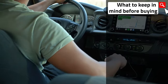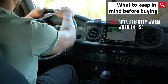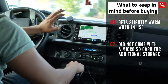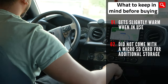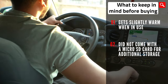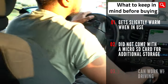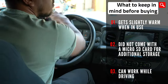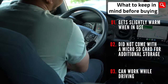Here are a couple of things to keep in mind before buying. Please note that this device does get slightly warm when in use — that's normal. The package did not come with an included micro SD card for additional storage, so you'll have to buy this separately, which is surprising since their 2-in-1 dashcam previously reviewed had an included 32GB SD card. Lastly, this device can work while driving, so please make sure you're safe and be mindful of all the laws in your location.